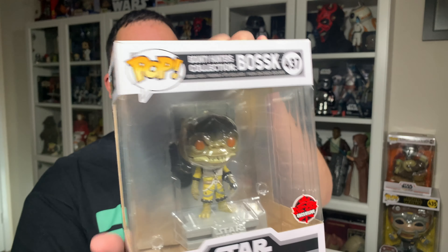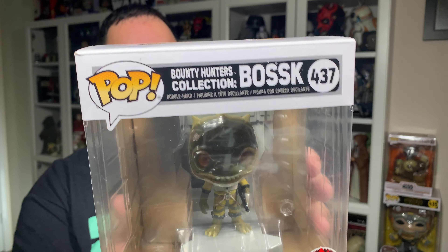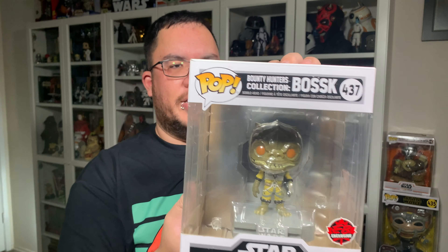Pretty simple packaging, but let's get this guy out of the box. We'll take a closer look at him and then we'll connect him to the other two bounty hunters that I have on my desk here.